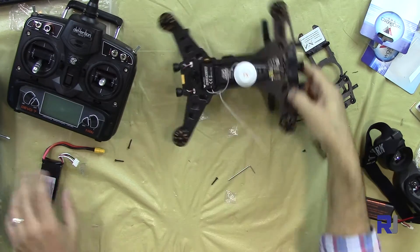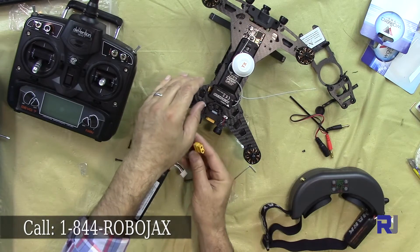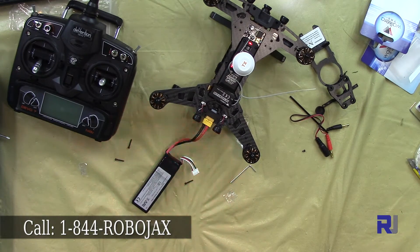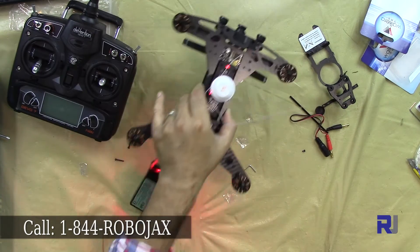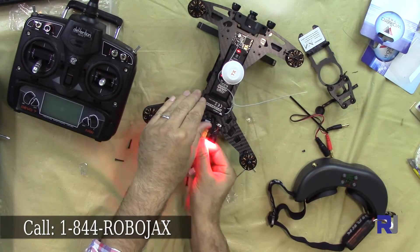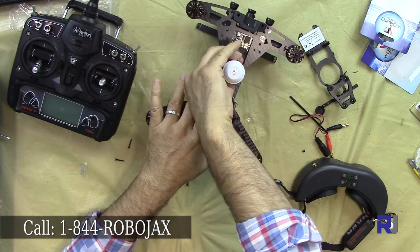Let's make sure I'm getting video on my goggles. Perfect — I'm getting video. Now let's remove that antenna.